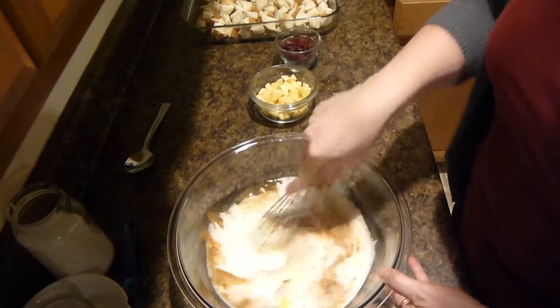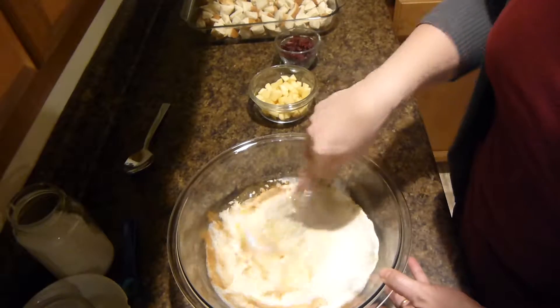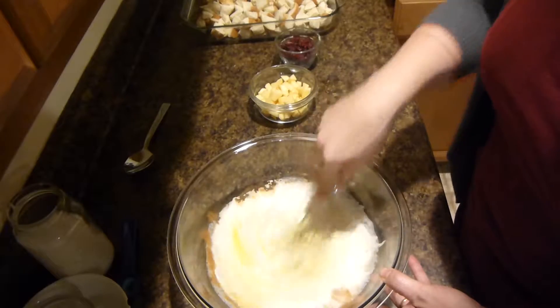So now we'll just mix this all together, get it all mixed in well.